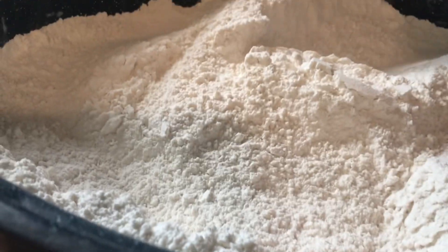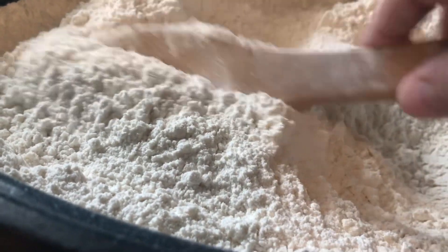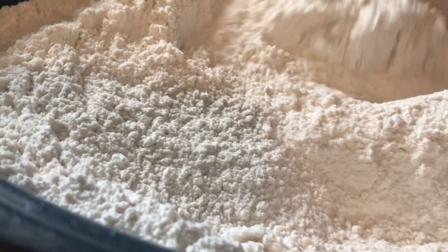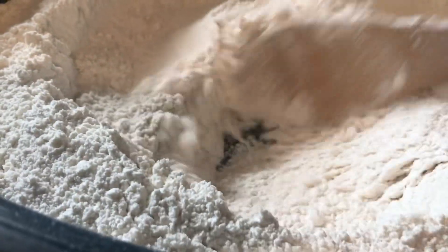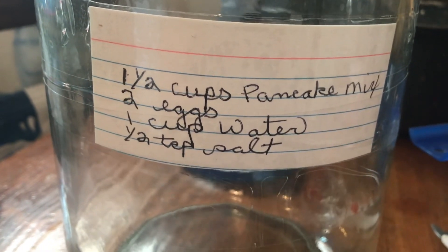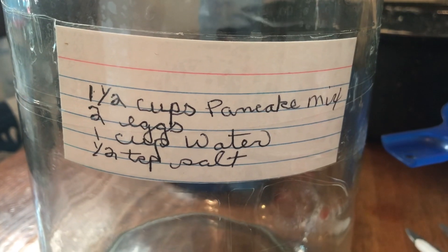You also want to add 2 and a half cups of dried powdered milk, a half cup of sugar, and a quarter cup of baking powder. Mix it all together. That's why I brought out the roasting pan — the bowl was not big enough to mix all that together.